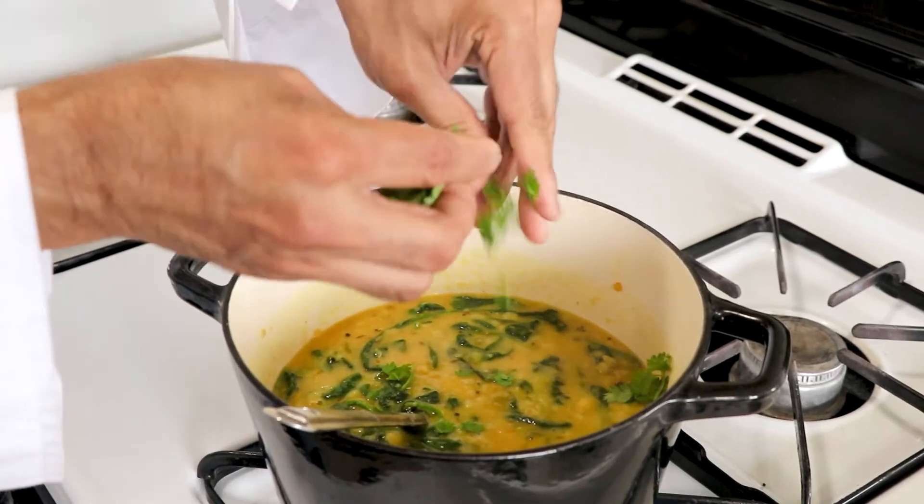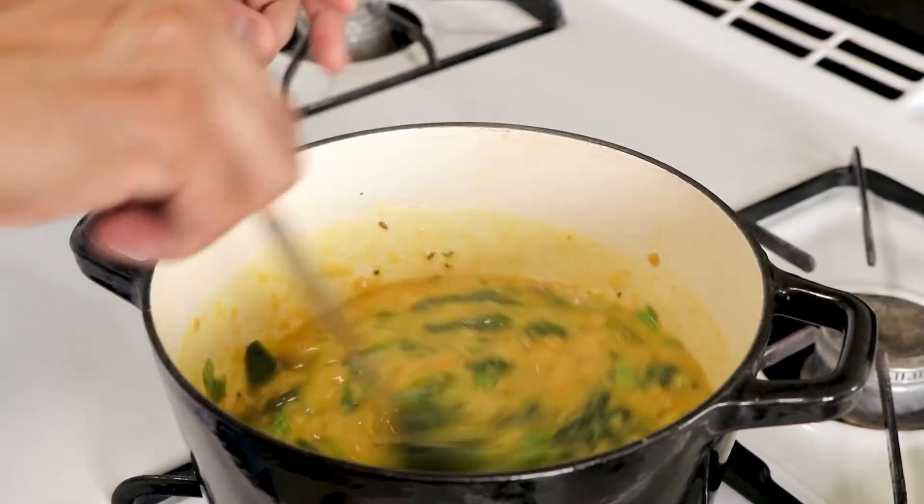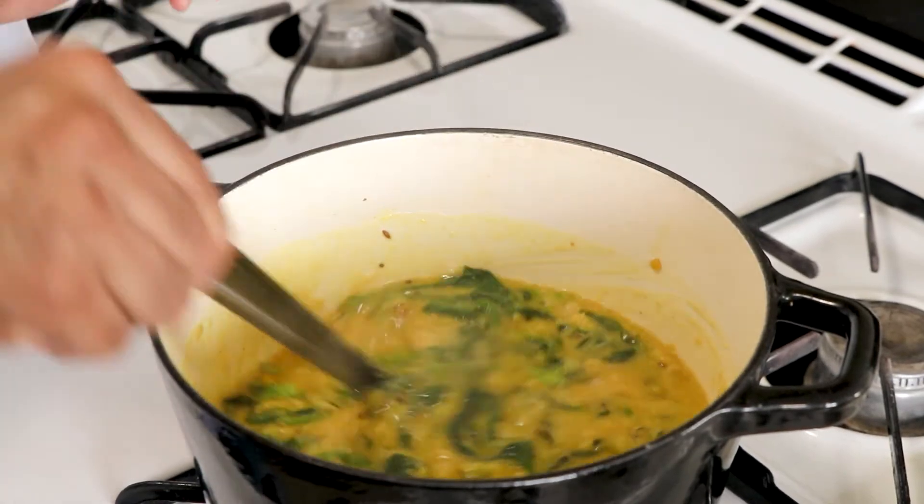Adjust the seasoning, add some cilantro, add lemon juice, and this lentil soup is ready.